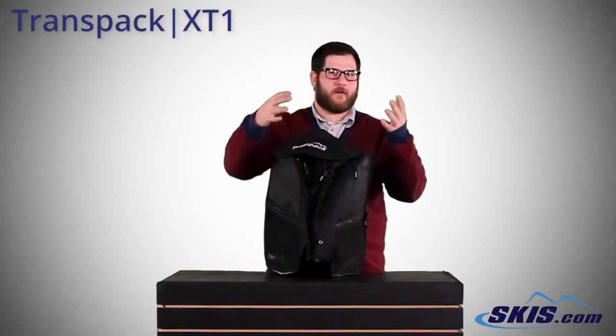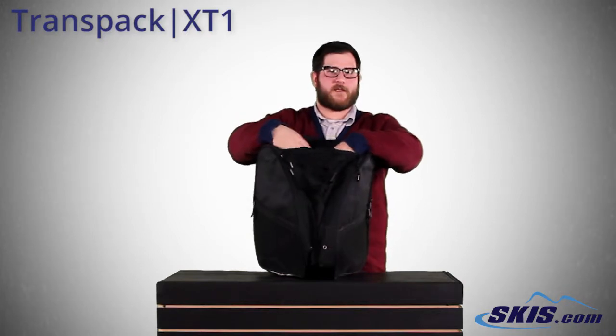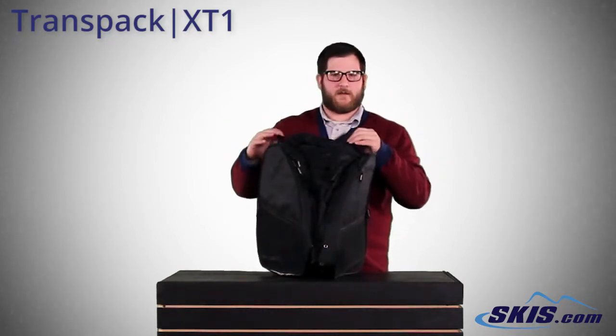A small compartment up top for any small extra gear you have. A very large compartment in the center — helmet, goggles, gloves, if you have armor, if you're a racer, things like that go in there.